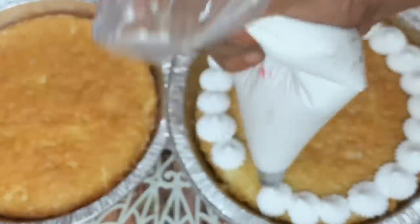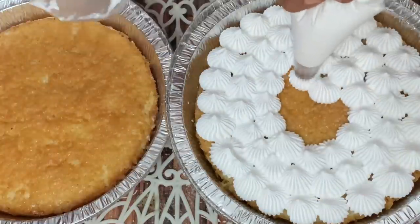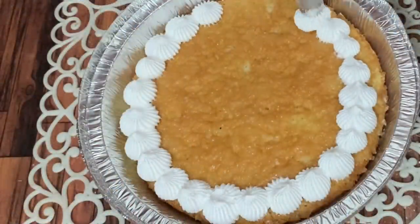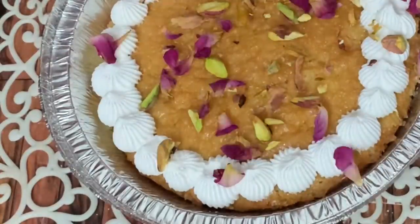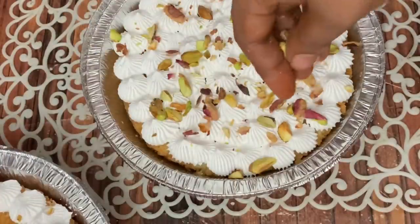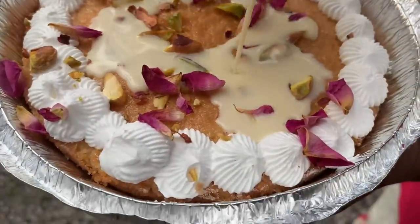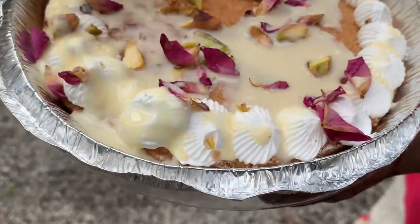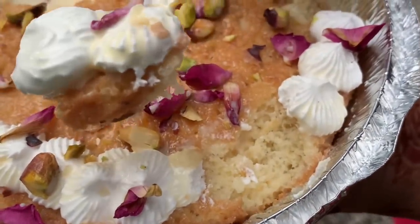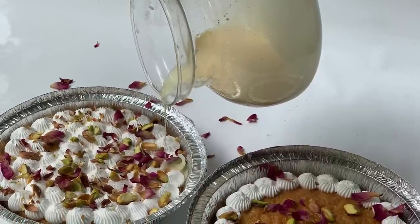Spread cream on top of the cake. Cut pistachio and dry rose petals and sprinkle them on top. Put the cake in the fridge to set. Add a little water to the liquid if needed before refrigerating.